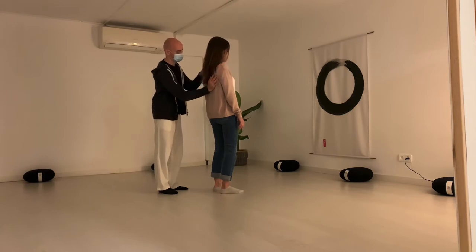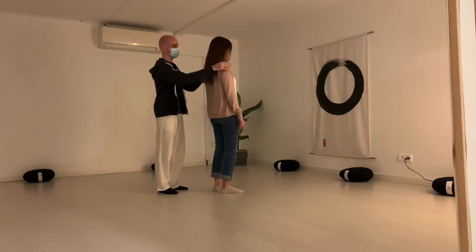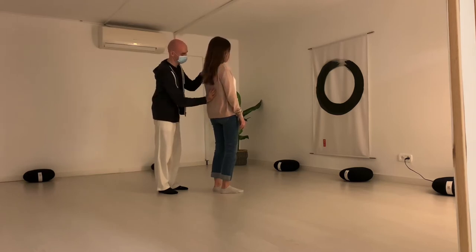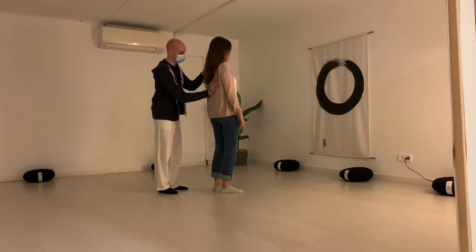It's a gentle movement — we don't push, we don't move too fast. It is like removing the heaviness that they carry on their back. And all the time we are connected to Reiki.